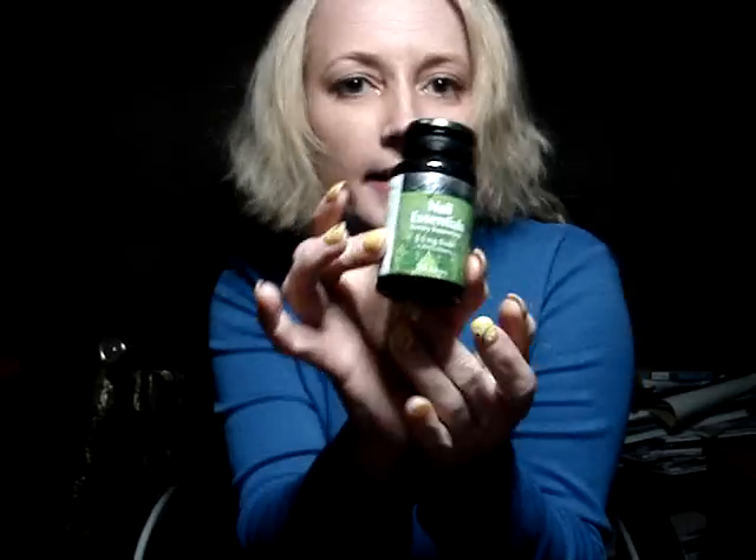I have what they call in the beauty world a nutraceutical cosmetic item for nails — it's Sally Hansen Nail Essentials. It has vitamin A, vitamin E, B6, B12, your basic B complex, pantothenic acid, calcium, and some other ingredients. It's a 30-day supply; you take it once a day.